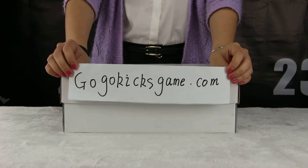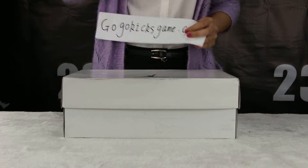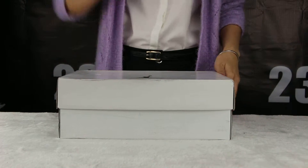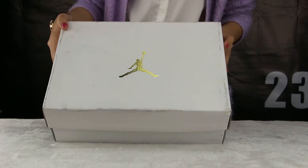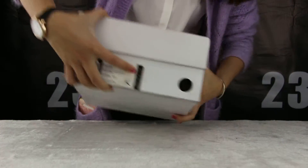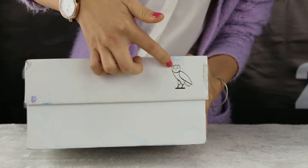Hello, you guys, it's me again. This is Susie from gogokickskin.com. I want to make a review about a Jordan. I'll show you the box — white color, and there is a golden gentleman right here. And this is the size label.